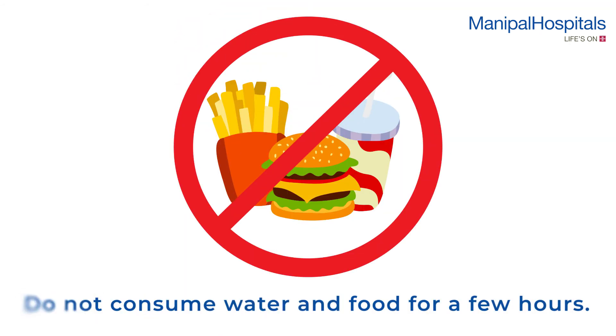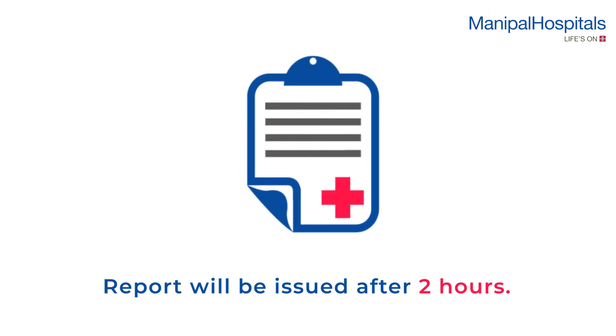Please do not consume water or food for a few hours until the swallowing reflex is normal. Reports are issued after two hours.